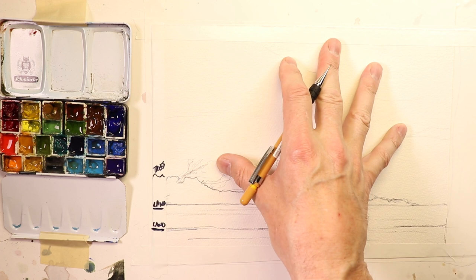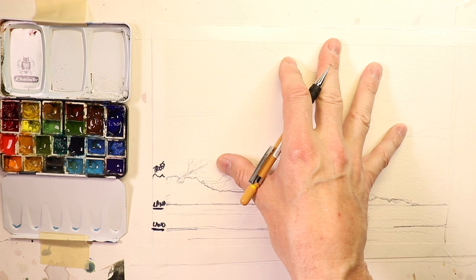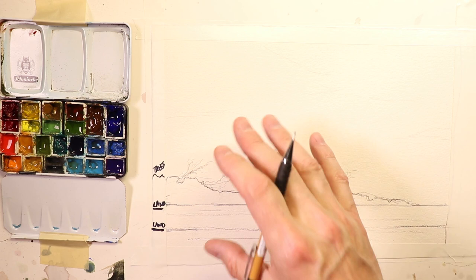With wet-into-wet, you have to be really fast. Skies tend to get worse when you fuss around with them too much. We're going to do this whole painting in a quick amount of time, so let's stick around.